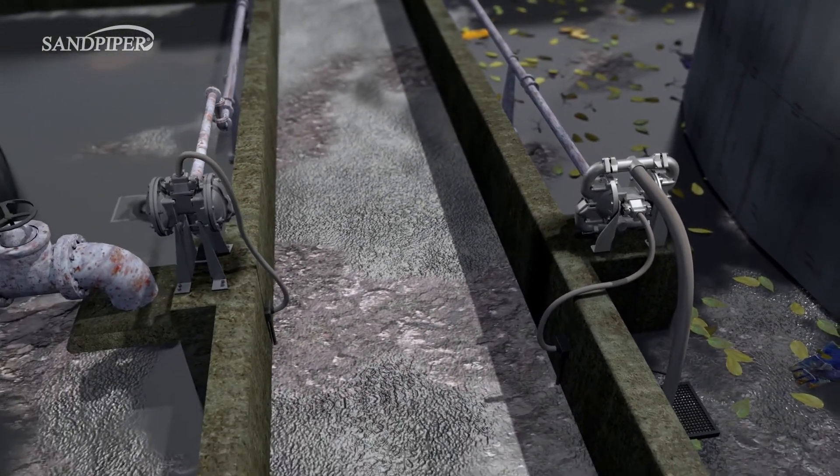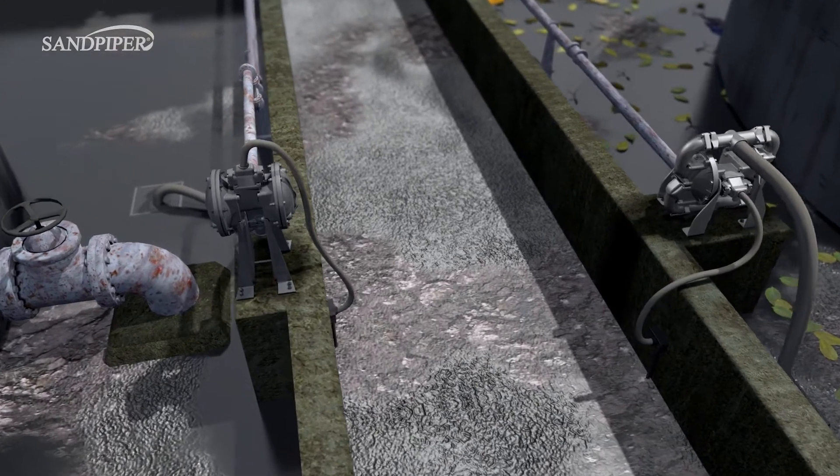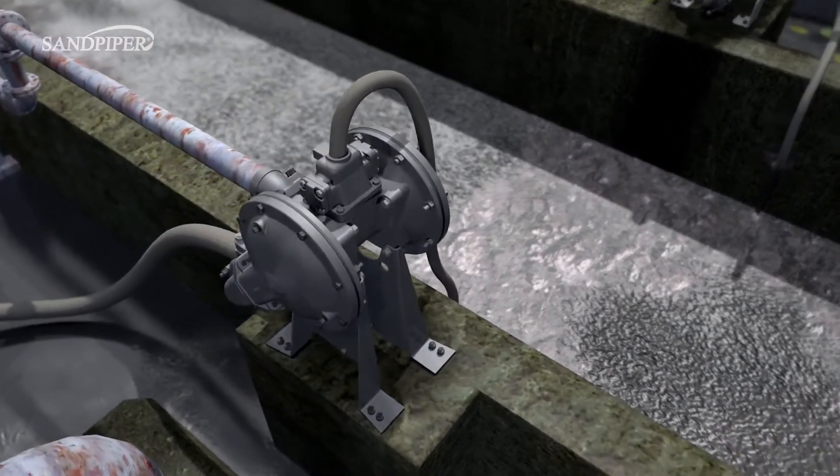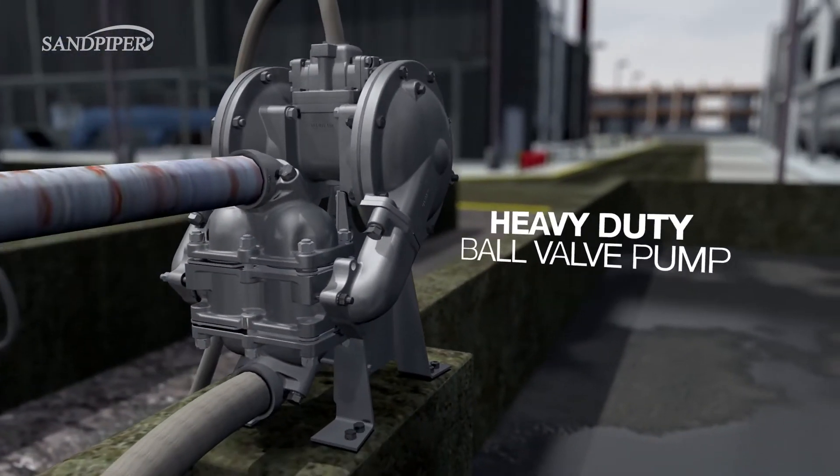Not all sumps will contain large solids. Many accumulate small settling solids and abrasives like sand or fine gravel. Others contain thick, viscous fluids or slurries. The Sandpiper Heavy Duty Ball Valve Pump with the down-ported configuration is specially designed for these sump applications.